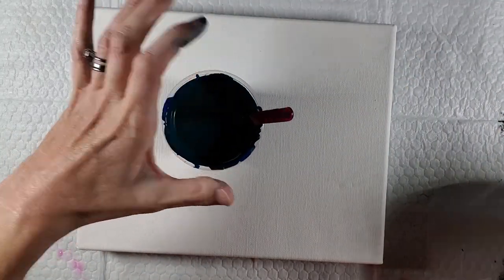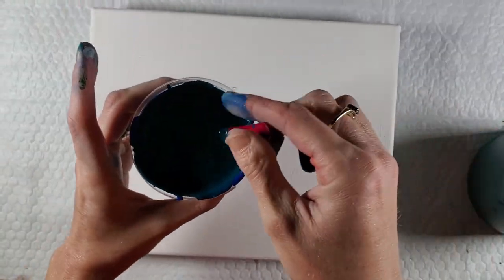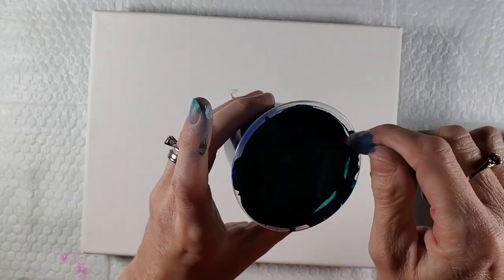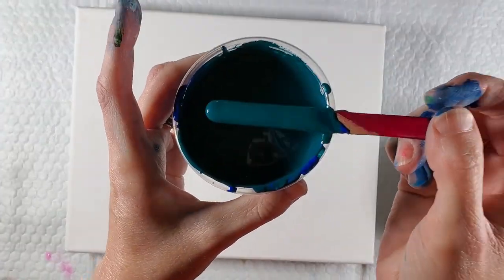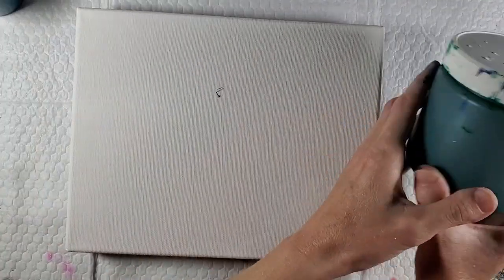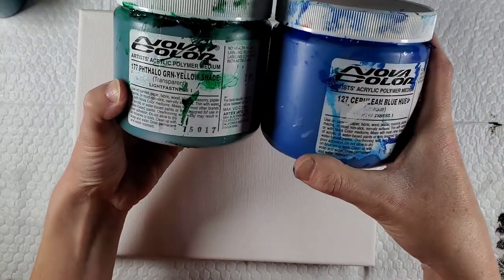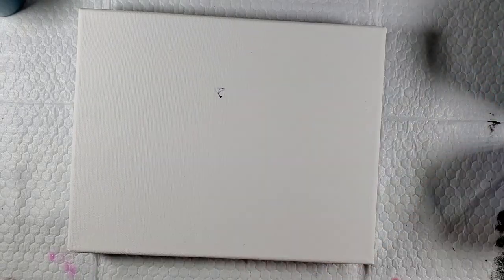My negative space color is going to be this teal. I'm going to try really hard when I edit to get this color right on the camera, because it's just really pretty. It is basically just a mixture of phthalo green yellow shade and cerulean blue hue — the two together make a beautiful teal.